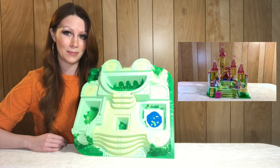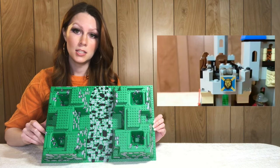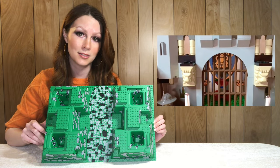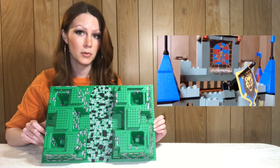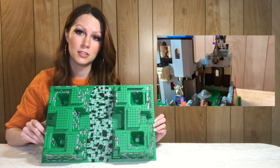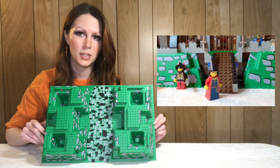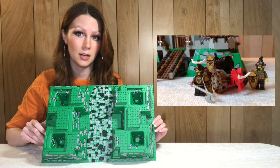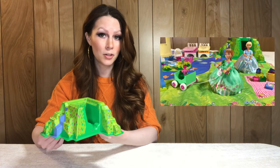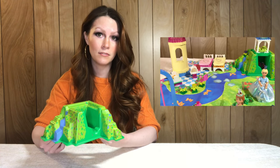Next up we have this base plate which comes from set 6091/6098, King Leo's Castle from 2000. This base plate style comes in a variety of sets; in this particular design it comes in three different sets, two of which are King Leo's Castle because it was released under two different numbers. On average it sells for 26 dollars.